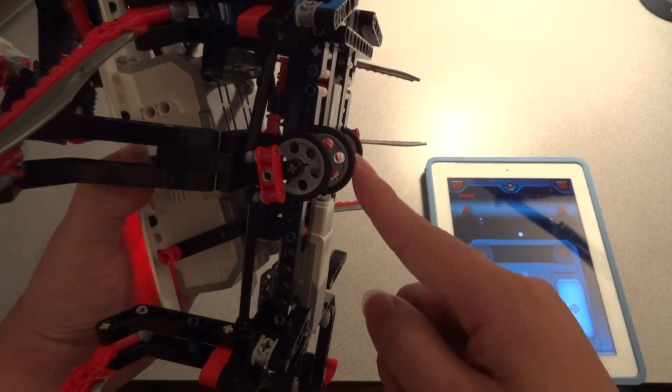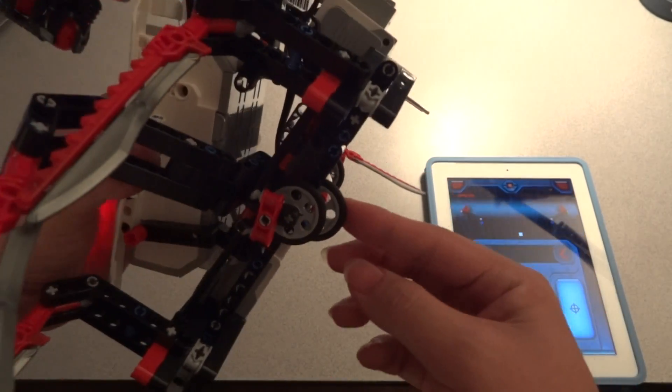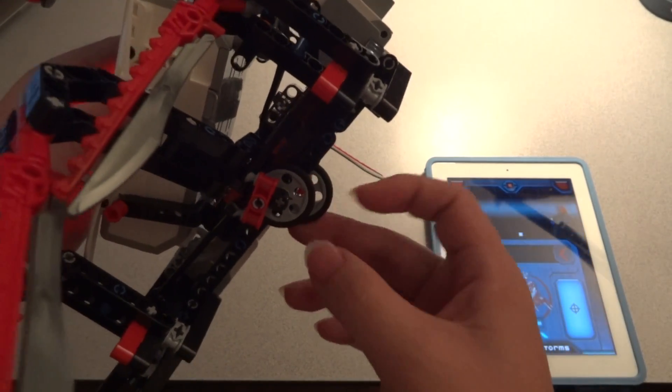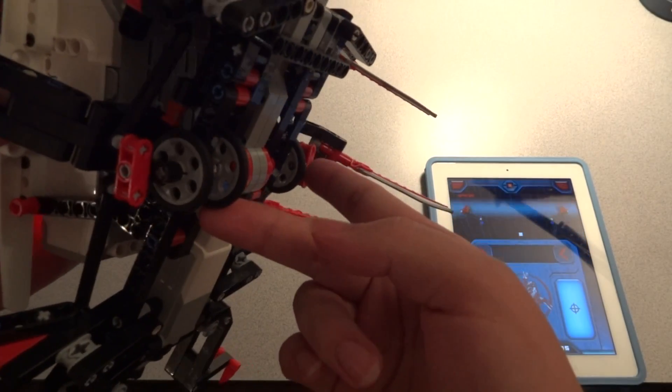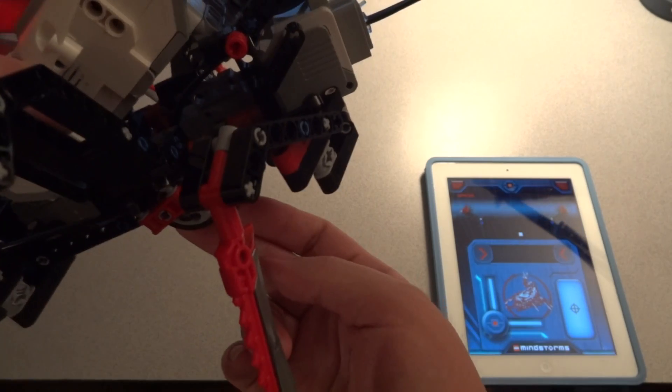But when it goes backwards, this pops up, leaving one wheel in the air and the other can turn, so this is how it turns.